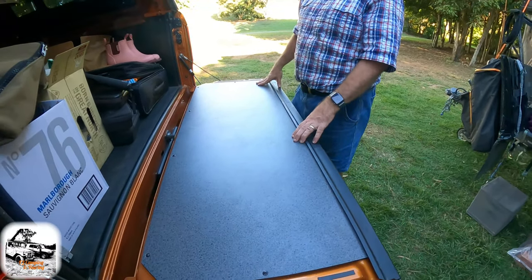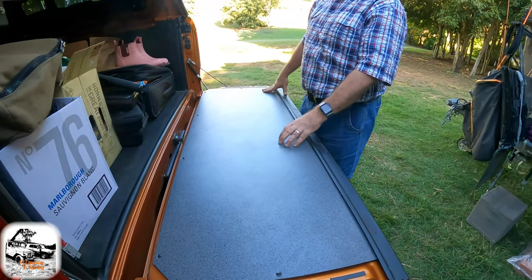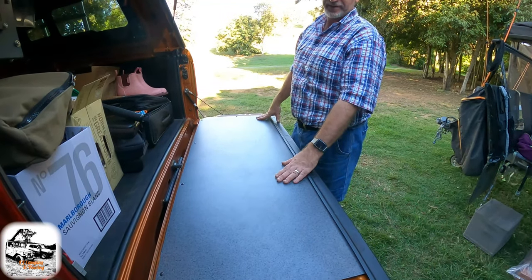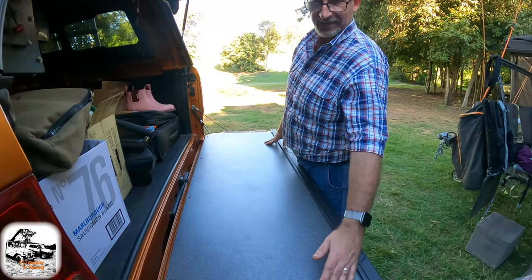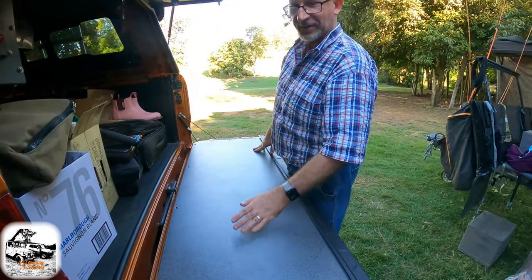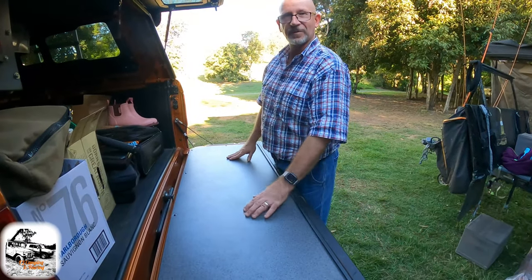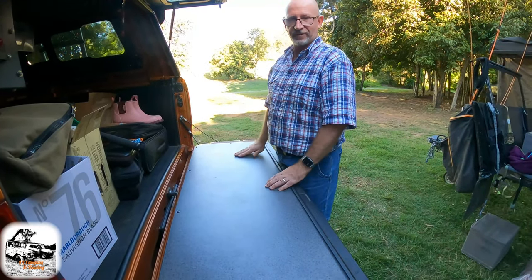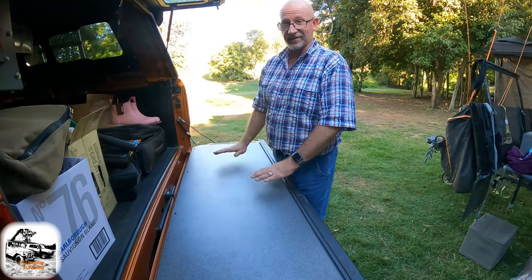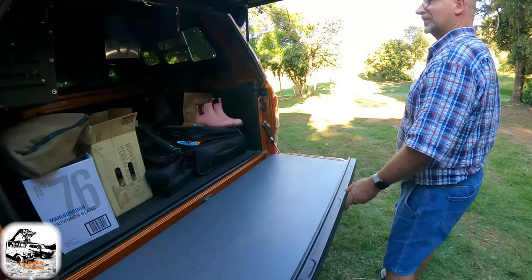Drifter makes these up — if you're looking for something for your tailgate, they make these down in Gloucester. The reason I've got it is because the Ford Ranger has these plastic things on top that are really bumpy and uncomfortable, and whenever you go to put something on it, it falls off. This is dead-set flat, a perfect nice surface to work on. And it's Aussie made — made right here in Australia.